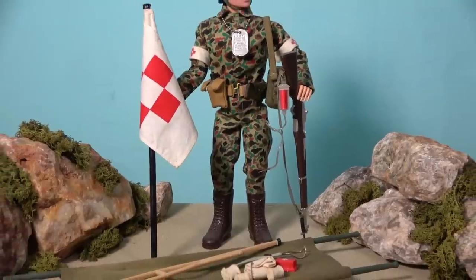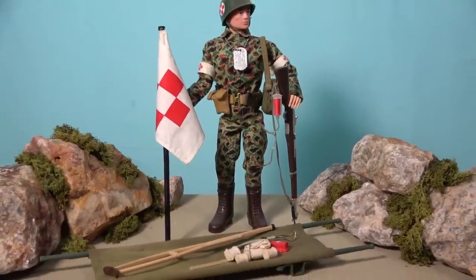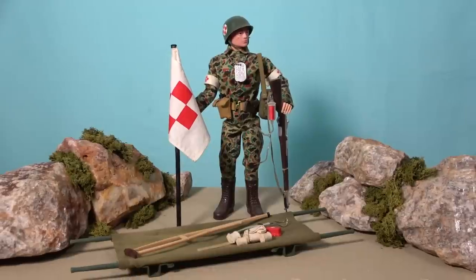The Marine Medic proved quite popular when first released, and the set brought a new level of realism to the G.I. Joe line, with children being able to not only act out the glories of war, but the horrors of combat as well. I'm unsure why Hasbro decided to name this set the Medic, because in both the U.S. Navy and in the Marine Corps, medics are called corpsmen, but that criticism aside, this is an excellent set with numerous small accessories that make it challenging to find complete.